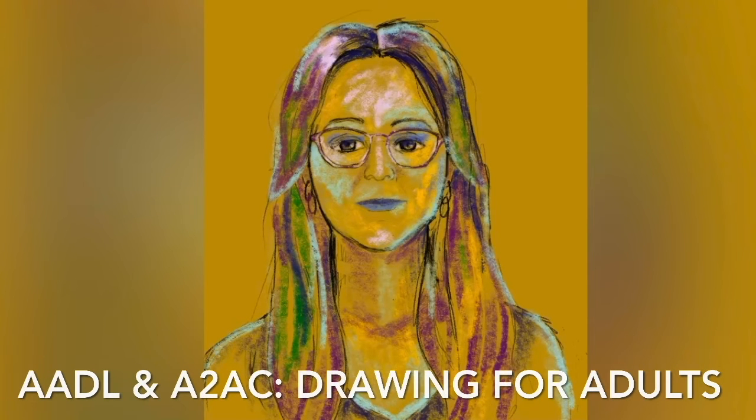Hi there! Thanks for tuning in to the Drawing for Adults class brought to you by the Ann Arbor District Library and the Ann Arbor Art Center. Today we are going to be drawing colorful oil pastel portraits on colored papers. If you have construction paper or pastel paper, go ahead and get that out and we're going to get started just by sketching out your portrait with a pencil.